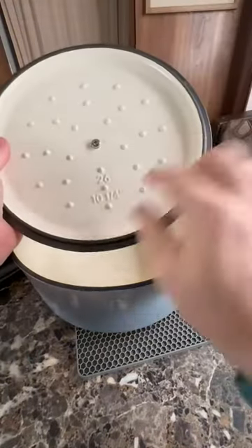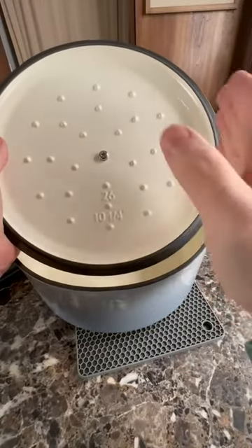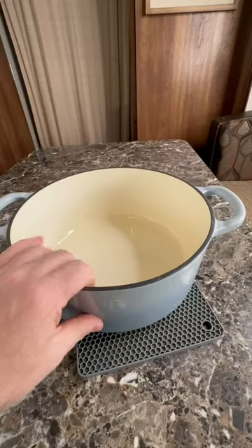The lid is 10 and a quarter inches. As you can see, it's got these little bumps on the lid — that way when the hot liquid starts coming up, it can condensate and drip back down, so you get all the nutrients and flavors staying inside the pot.